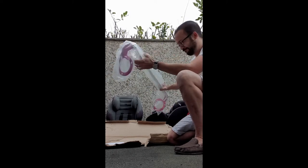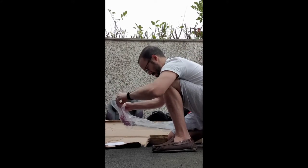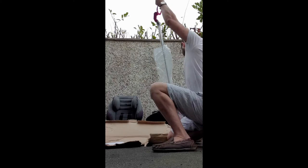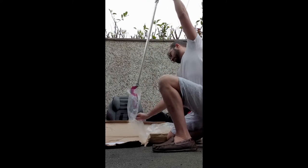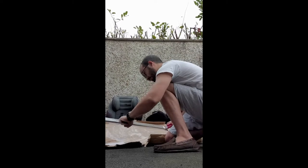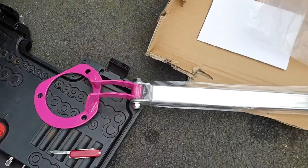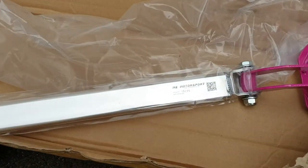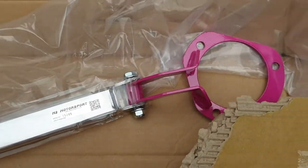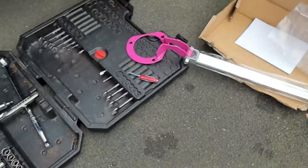Here it is. Very similar to the one I bought for the front. Let me get started.